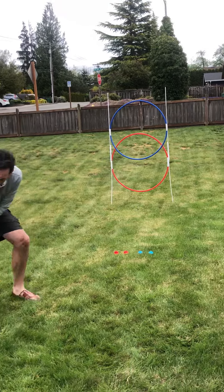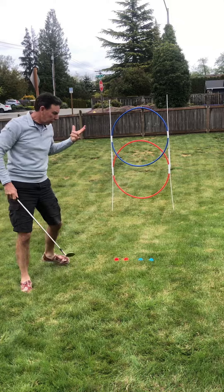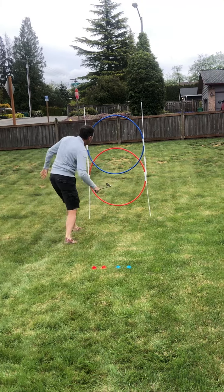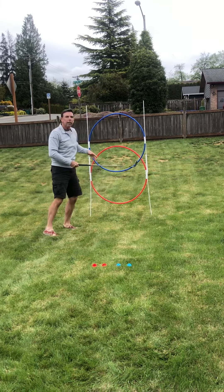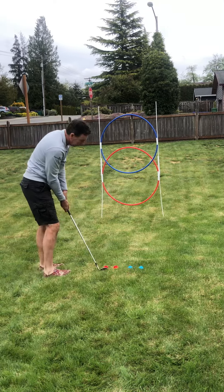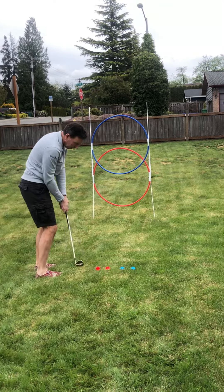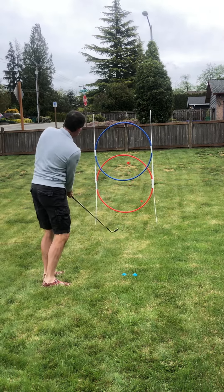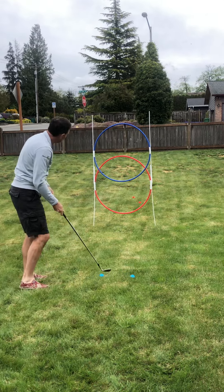Everybody knows if you want to have a really good short game you need to control your trajectory. So I got red for low, which is hot, and blue for high, like the sky. You can goof around, play it back, drive it through low, maybe try medium, then of course you've got the blue which is high.